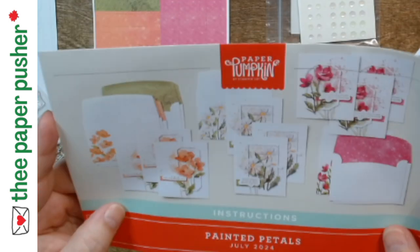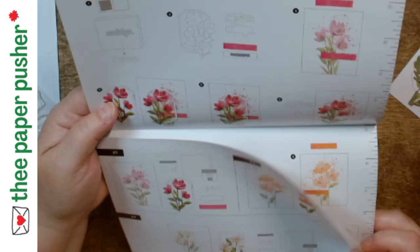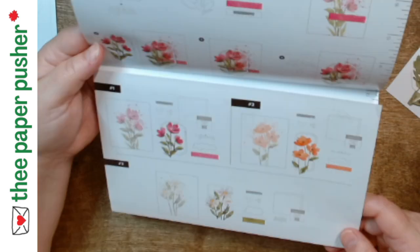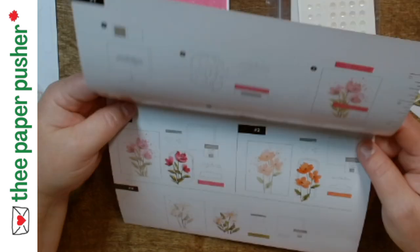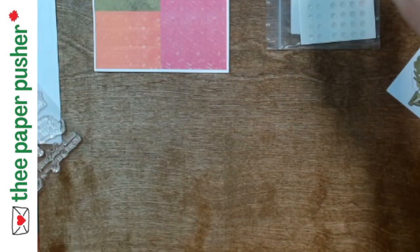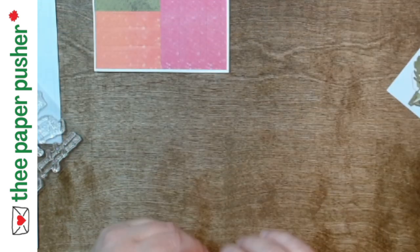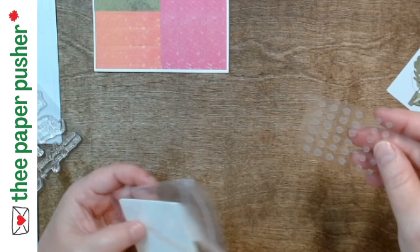Oh my goodness, look at how pretty those are! It looks like all three of these cards go together in the same way. These cards are gorgeous and they're going to go together quickly too, if Tracy would stop talking. Each one has a strip, three embellishments, dimensionals — the whole bit. These are going to go together really quickly.